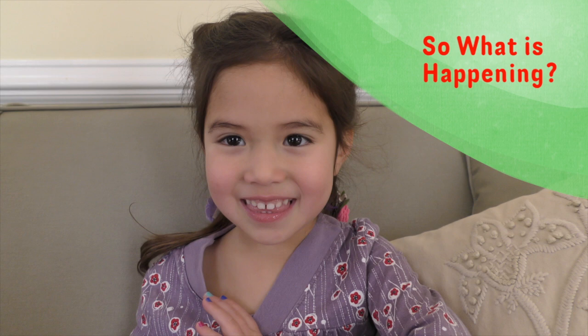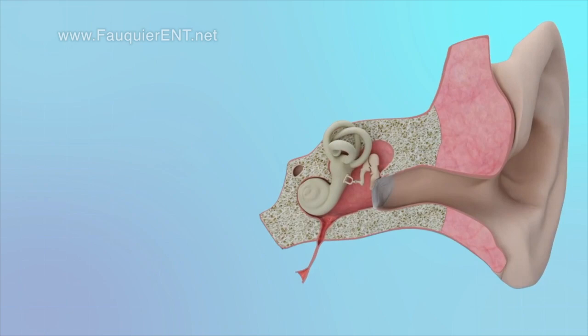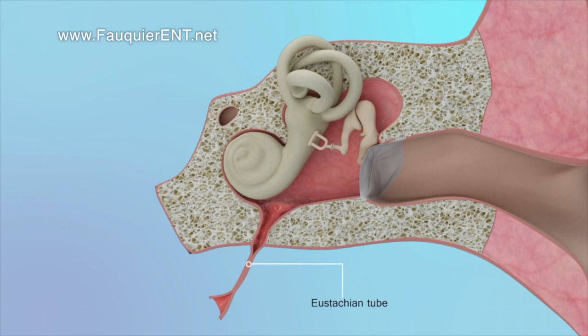So what is going on when you pop the ear or when you use an ear popping device? In the very back of the nose, there is a tunnel called the Eustachian tube that connects into the middle ear. When pressure builds up in the middle ear, it will cause a clogged sensation in the ear. When the ear is popped, the Eustachian tube opens, allowing pressure to release from the middle ear. Any ear clogging should resolve when this happens.